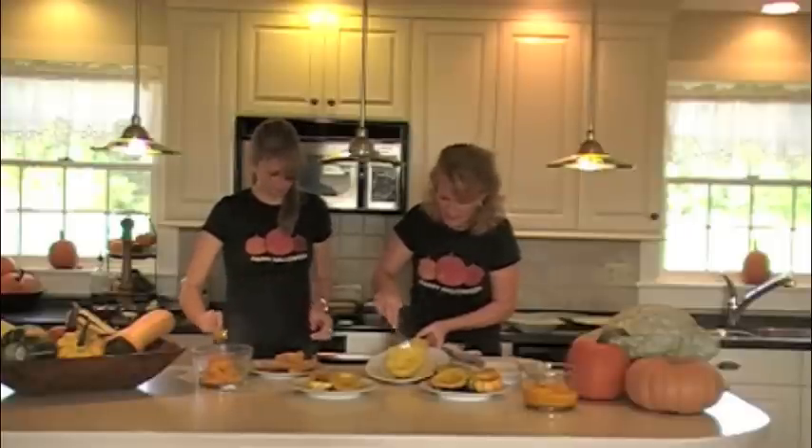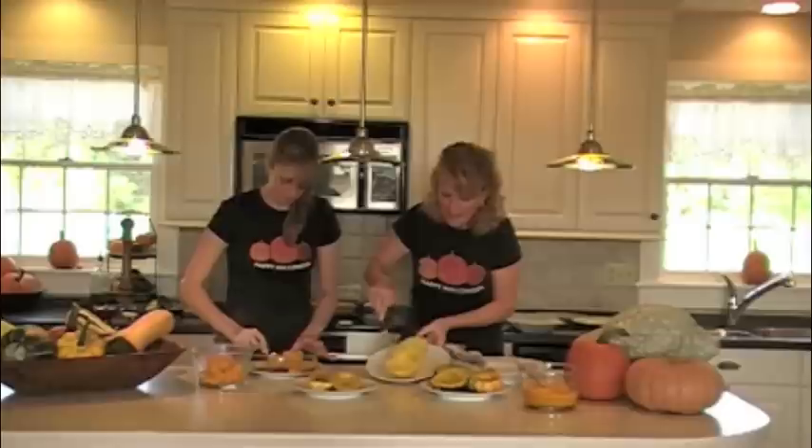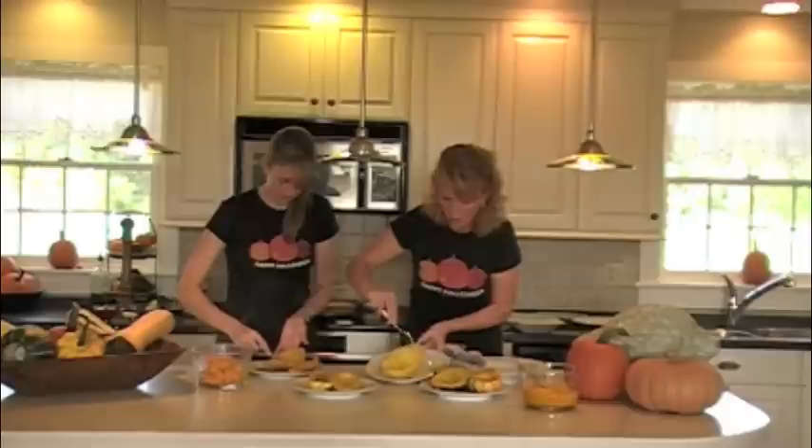How incredible is that? And this is just from half of that spaghetti squash.